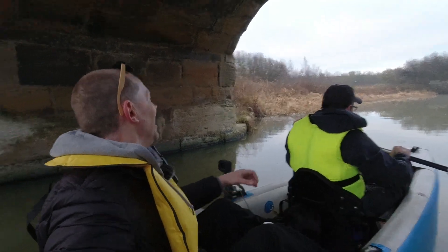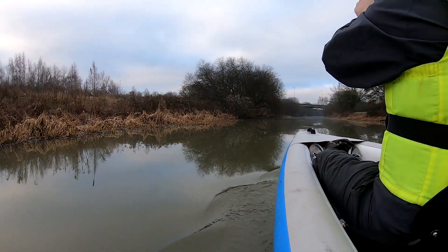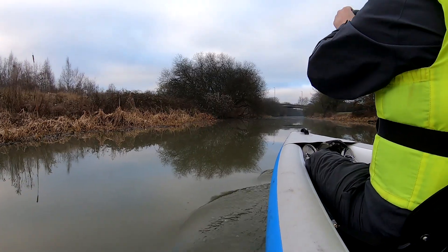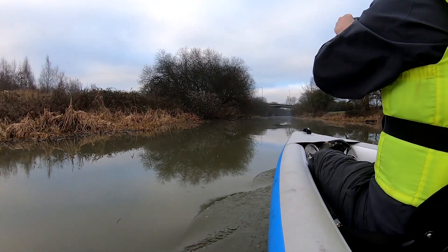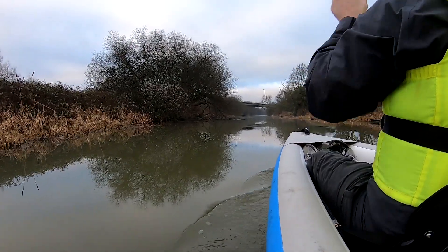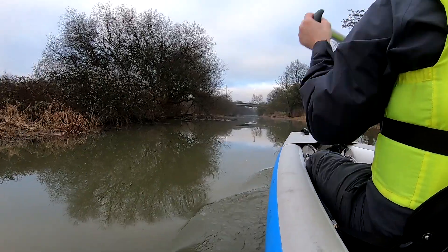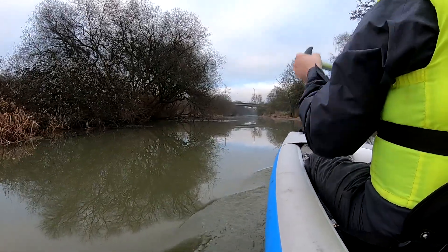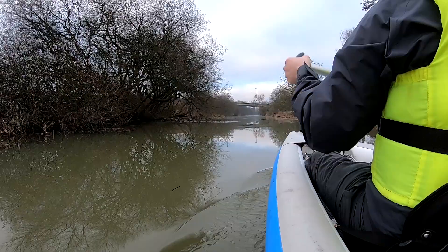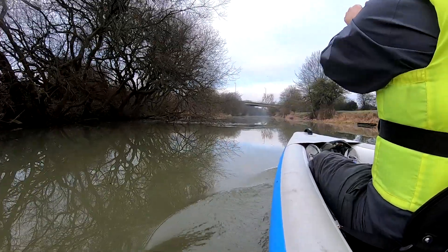Woohoo! Good echo. So this is actually working alright, isn't it? Yeah. It looks easier I think when doing both sides. It is. And it's actually quite nice not getting water in the boat.